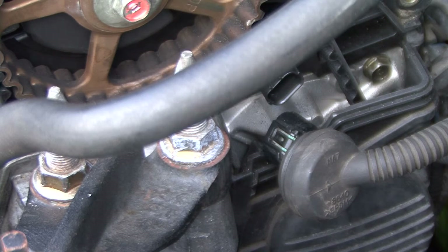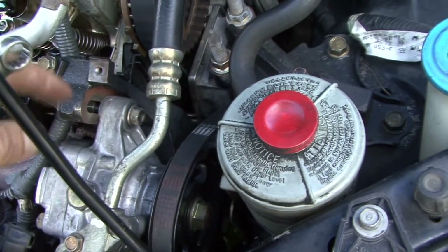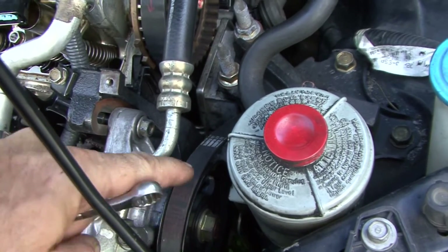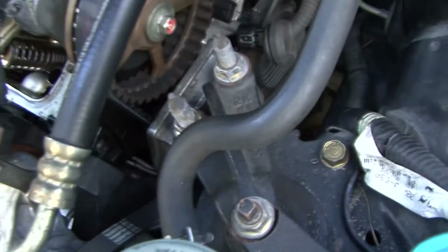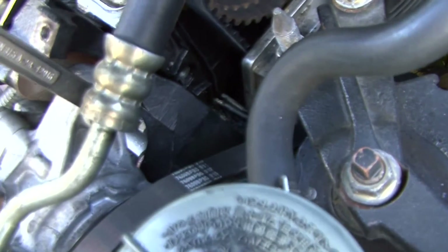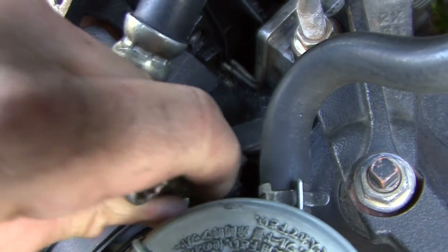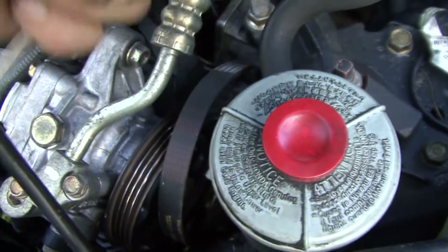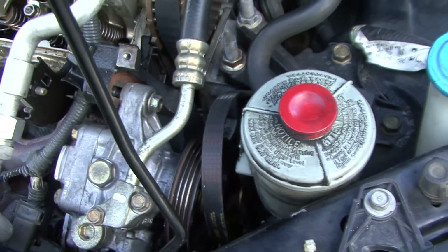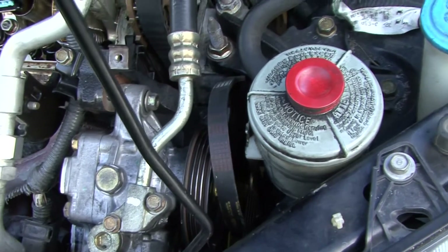We've got to get all the belts off real quick. To remove your power steering belt right here, all you have to do is use a 12 millimeter right here, and there's another 12 millimeter hiding just right there. Once you loosen those up, you can actually get the belt off with ease. We're going to pull it off.